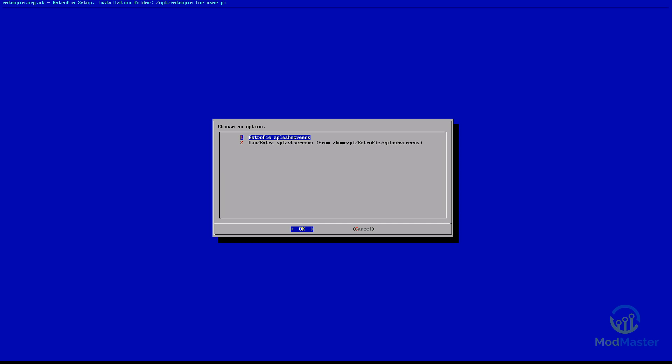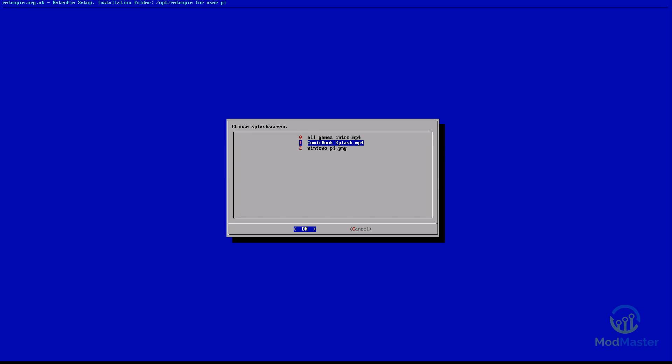RetroPie Splash Screens are the ones that come default with the system, or you can download any of the other default ones. But right now we're going to go to our own ones, because we downloaded it and installed it manually. And right here we've got all the ones — remember, that I had in that folder when I navigated to it. So I'm going to switch to the Comic Book Splash.